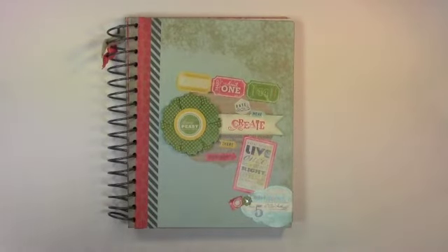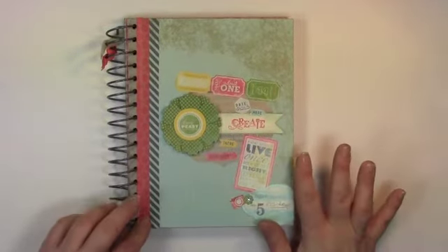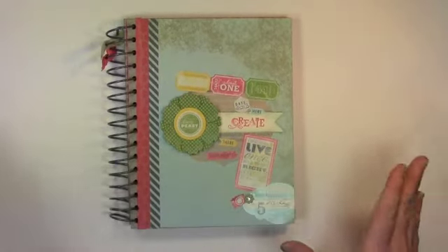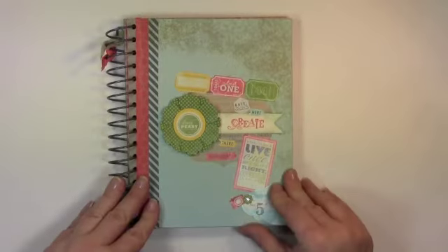I have three posts planned for this week, showing you all kinds of details, giving you some instructions, some guidance, some ideas and inspiration on how to use This and That. But what I wanted to show you today is actually my journal I've created and just a few of my pages.